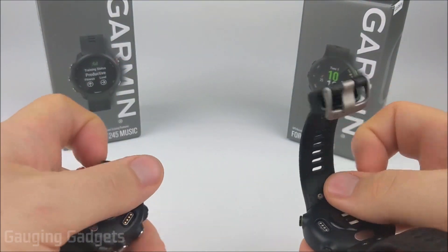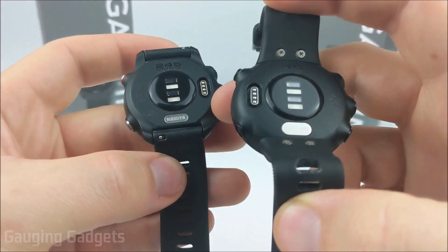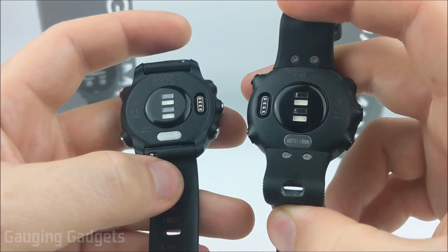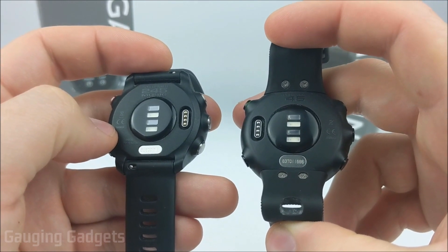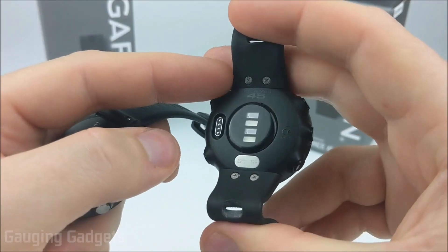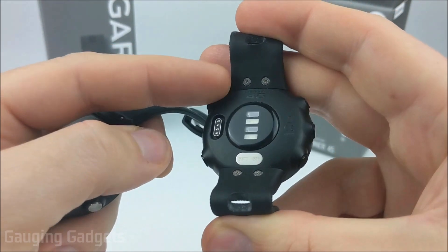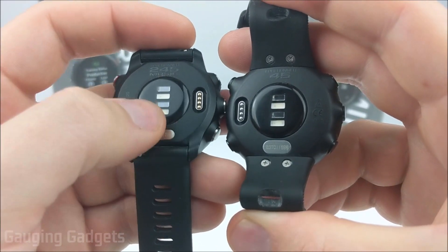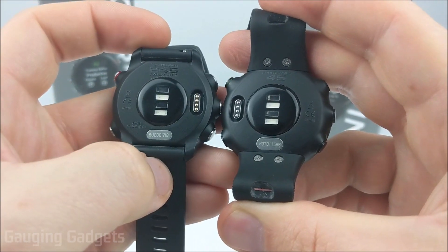Moving to the backs of the watches, the watch bands are going to be different. The 245 has quick-release bands — very easy to remove and attach. They are the exact same watch bands as many other Garmin watches including the 945 and the Fenix, so there are tons of different bands you can buy. The 45 has a very unique band for this watch, so there won't be as many versions available, and you also need a tool to remove it. The heart rate sensors and battery connectors for charging are exactly the same on both.